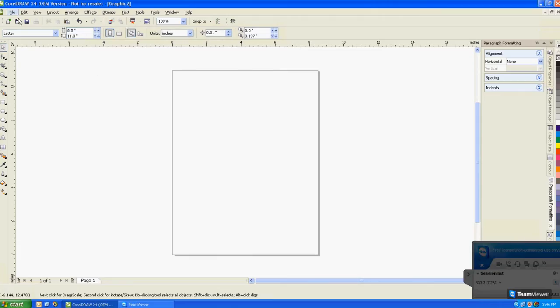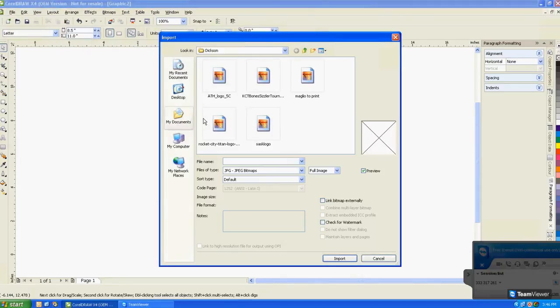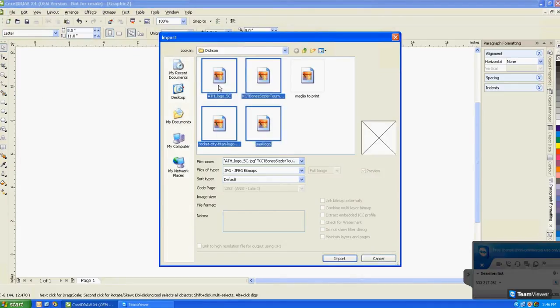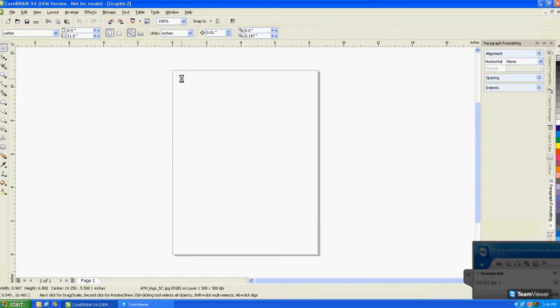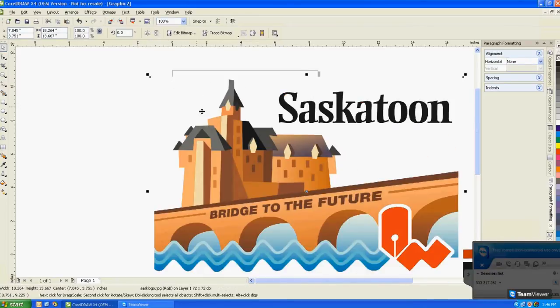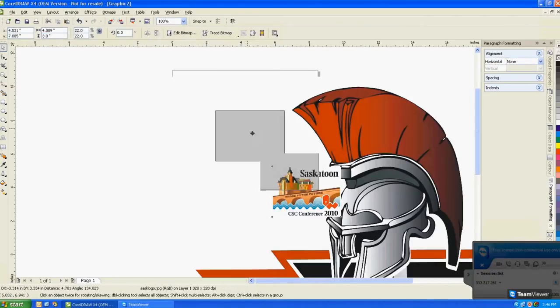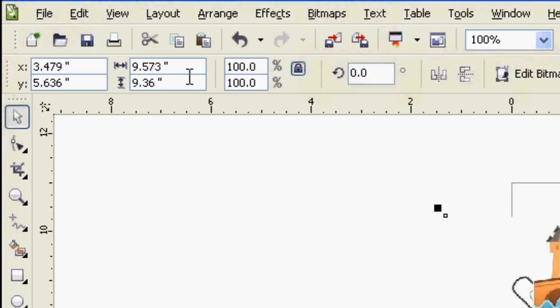Open your graphic design program. We will be using CorelDRAW for this demo. First, import your graphic. Next, resize your graphic. The recommended height for printing graphics on a mug is 3 inches. Either drag the corner of the selected image or type in the exact size in your software.